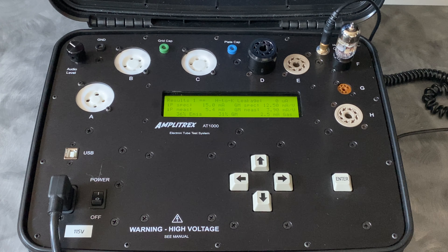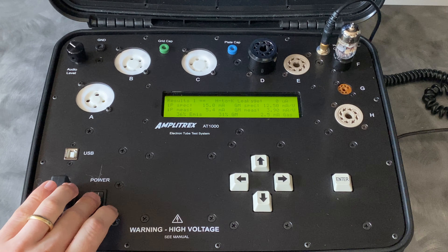That's our general demonstration of the AT1000. I might do a more in-depth video a little bit later, but this gives you a general idea of what happens when a new amplifier comes in to us and we're putting the tubes through the tester. Thanks for watching.